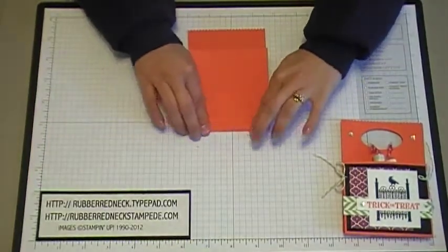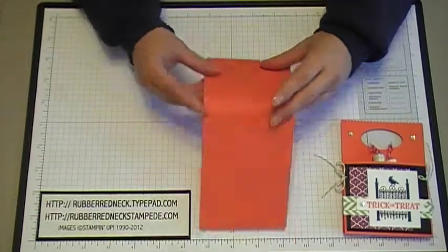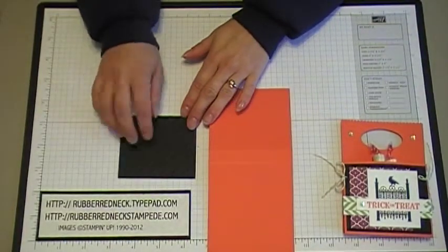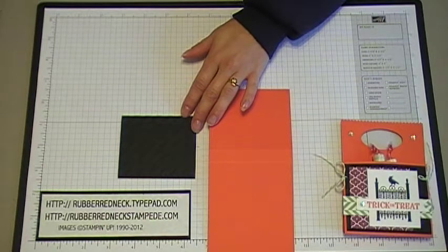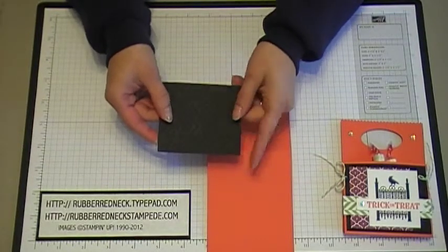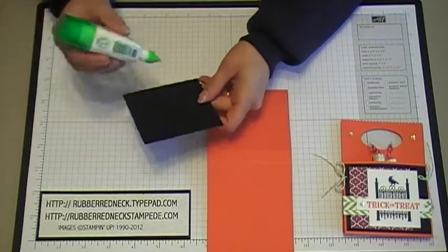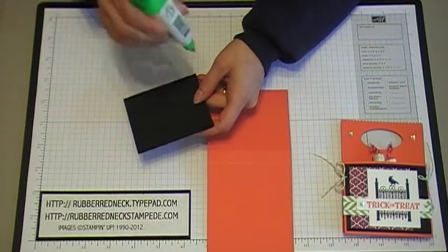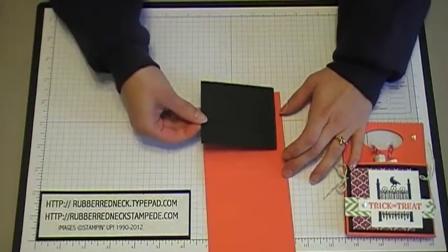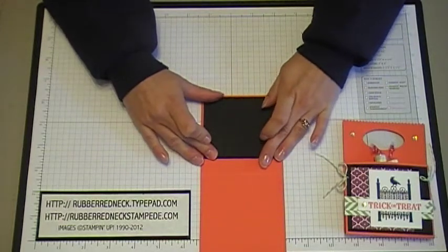Fold on the scored lines and then you're going to decorate this before you assemble it. You want to decorate the piece that is the short piece. Cut one piece of basic black cardstock at two and three quarters by three and a quarter inches. Run it through the Big Shot with the Chevron background embossing folder to give it a fun dry-embossed look. Then put some glue onto the basic black cardstock and attach it to the shorter part of the Tangerine Tango cardstock.